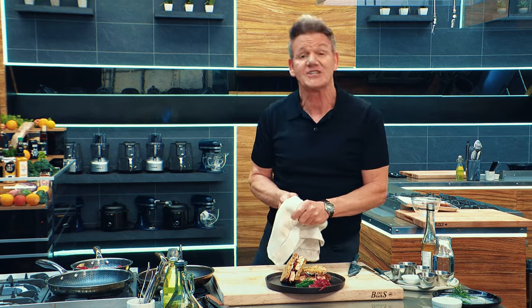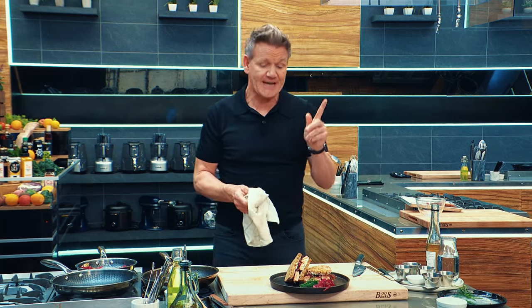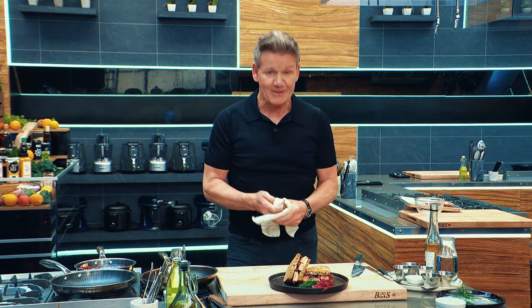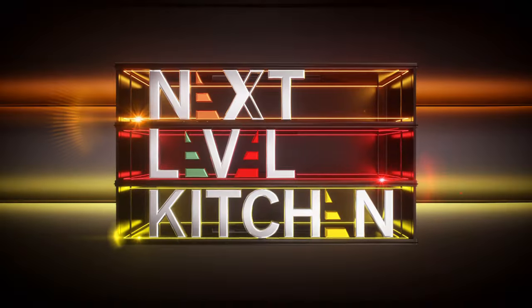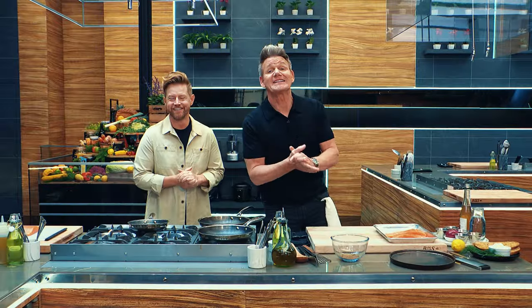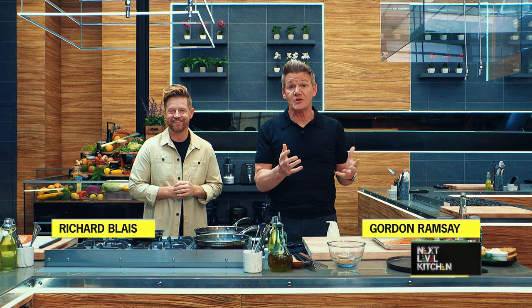A next-level, delicious pastrami-spiced salmon rye bread sandwich. Now, there's a mouthful. Welcome to the Next Level Kitchen, where we are taking your skills to the next level by showing you great tips, tricks, and delicious recipes.